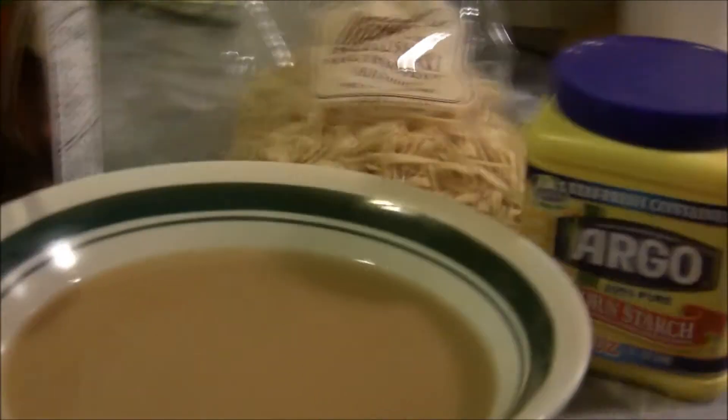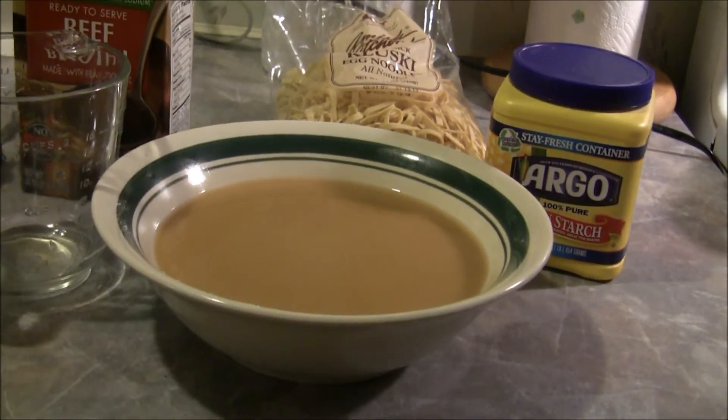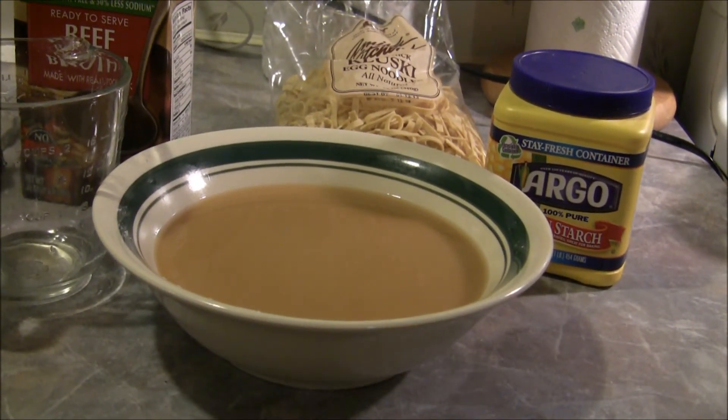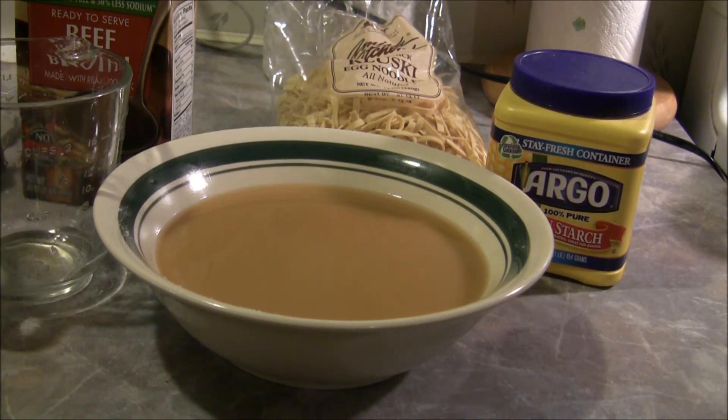I'm gonna move the camera a little bit — pardon me for the shake. Over here in this bowl in front of you, you can see we've got beef stock, and to that I added about two big honking tablespoons of cornstarch because that's gonna make like a thick gravy.